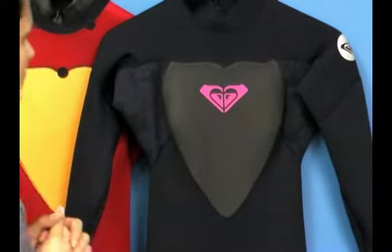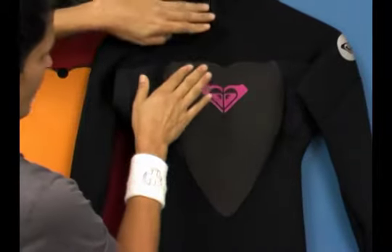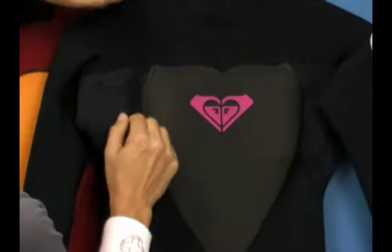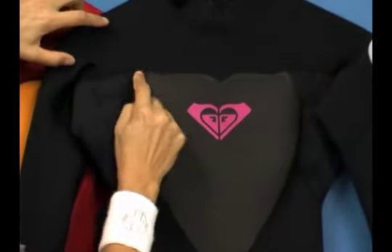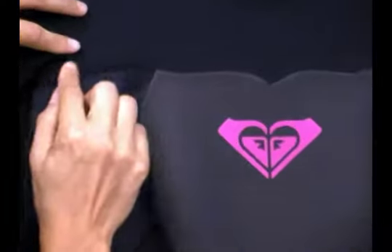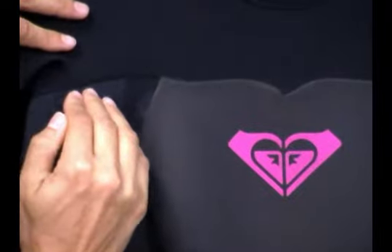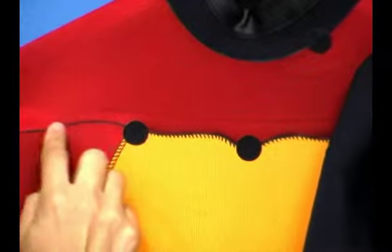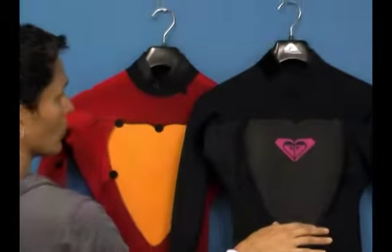A glued and blind stitched wetsuit means that in the manufacturing process, the two pieces of neoprene were first glued together and then a blind stitch was put along the seam. A blind stitch is a stitch that doesn't actually penetrate all the way through the suit. So if you look on the outside of the suit, you can see the stitch, but on the inside, all you see is the glued seam.